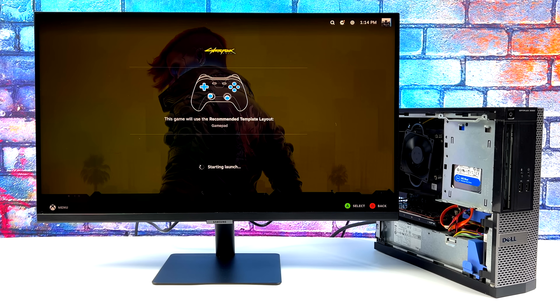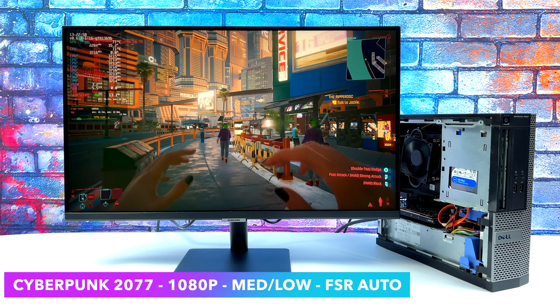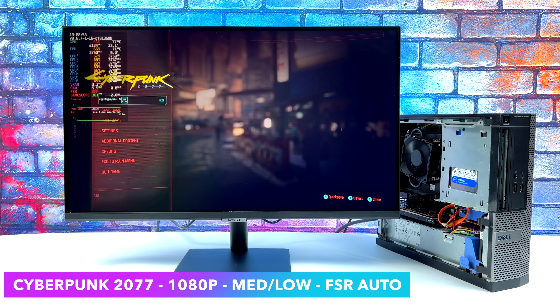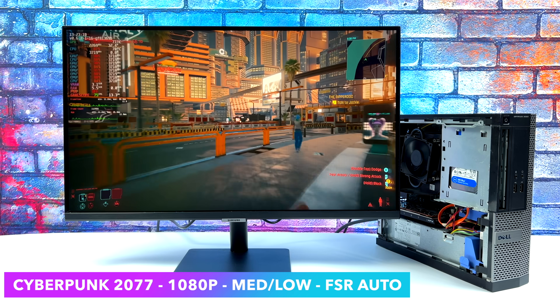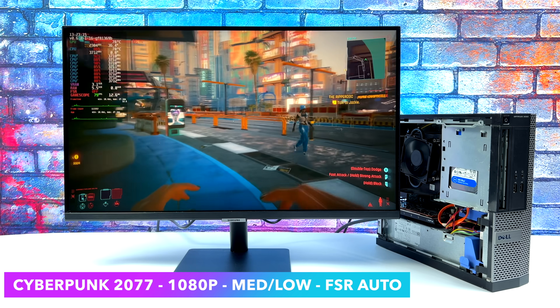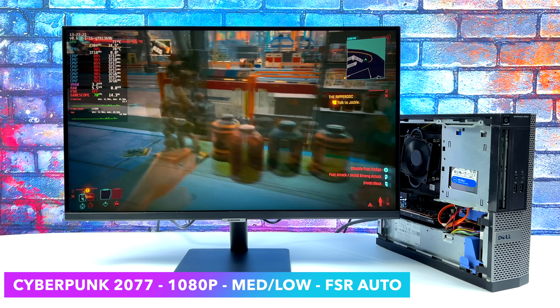Let's get into some gameplay, starting with Cyberpunk 2077. It runs way better than I thought it would on this machine. We're at 1080p with a medium-low mix and FSR set to auto. I initially went in at 720p, but seeing how it performed I took it up to 1080p. With a low-medium mix, if you don't mind going down to 900p we could take those low settings up to medium. We're getting an average of 72fps at 1080p on this setup — not bad performance at all.